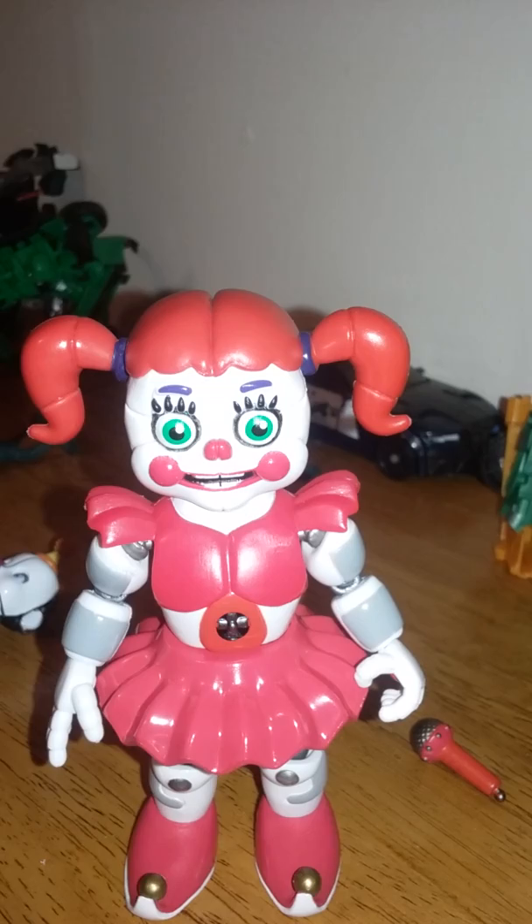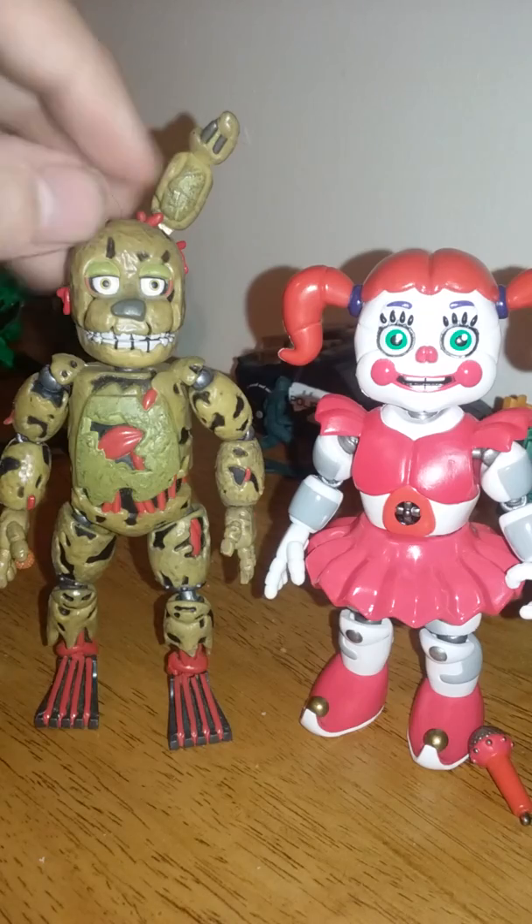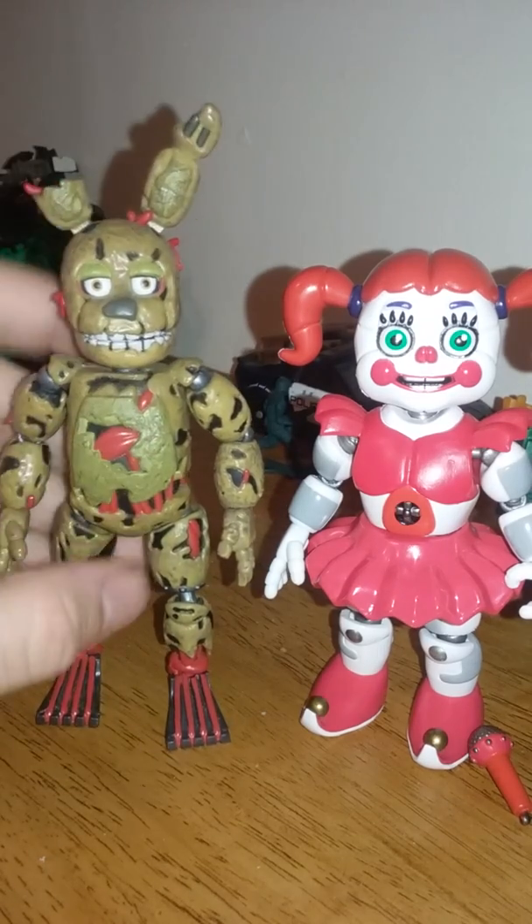I'm going to go get one of the other figures. Baby has a glossy finish as opposed to the previous figures like Springtrap here.